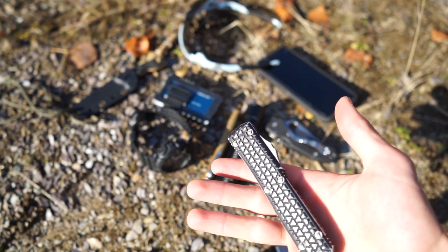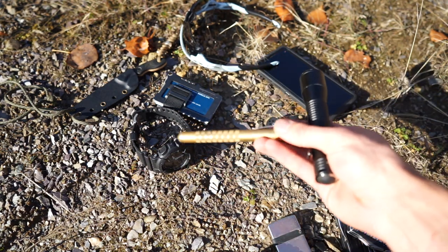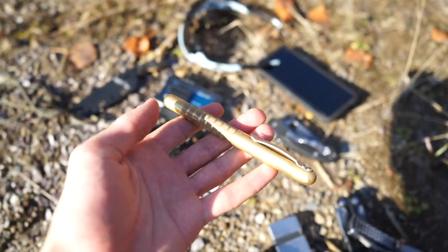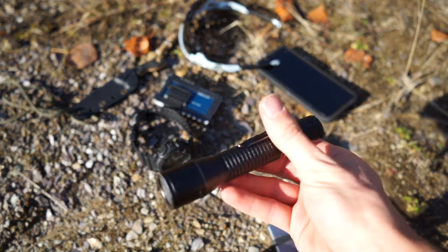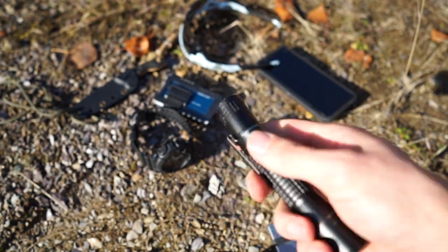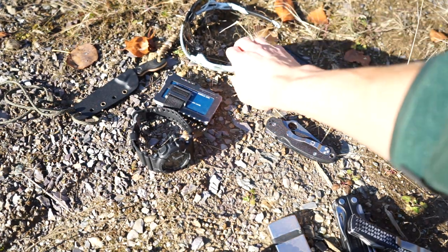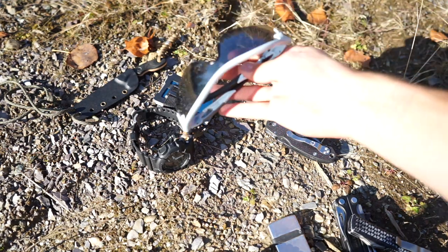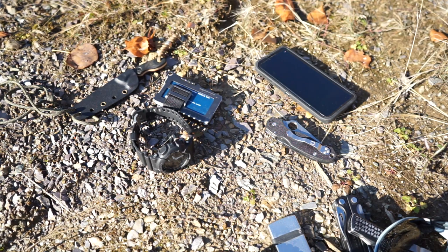Moving over to some other instruments — got the Meritac brass pen. I can never remember the technical name, but it's just a brass pen by Meritac. Then I have the Inova T2 flashlight because it works, and I just find it in my pocket a lot. Lastly, the good old Oakley Radar Locks sunglasses — it's a very sunny day today, even though it's not very warm.